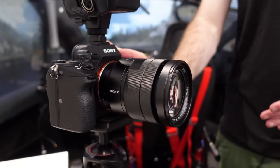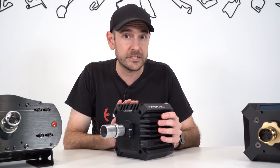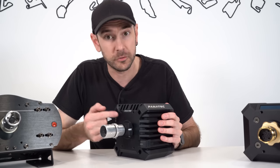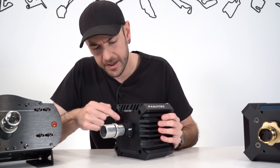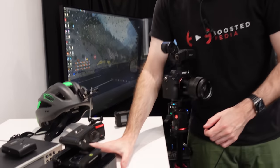The Sony a7 Mark III is what we use for basically any shots where it's a fixed camera looking directly at us at the table. We don't actually use this for any of our b-roll footage though, which is quite interesting. So let's have a look at what we use for b-roll.